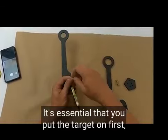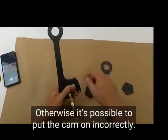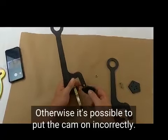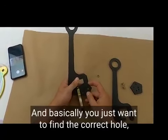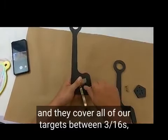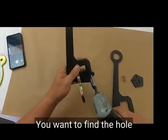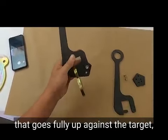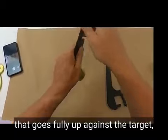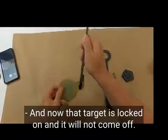It's essential that you put the target on first when you assemble these. Otherwise, it's possible to put the cam on incorrectly. You want to find the correct hole — they're different for all the thicknesses of the targets, and they cover all of our targets between 3/16ths, quarter, 3/8ths, half, and 5/8ths. Find the hole that goes fully up against the target, tighten that down, and now that target is locked on and will not come off.